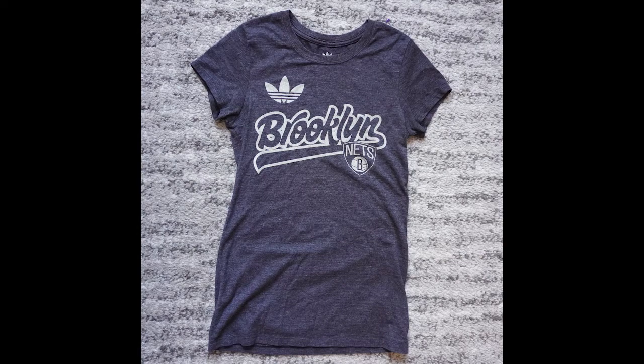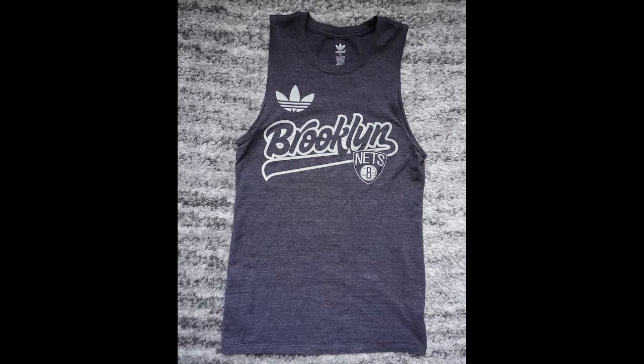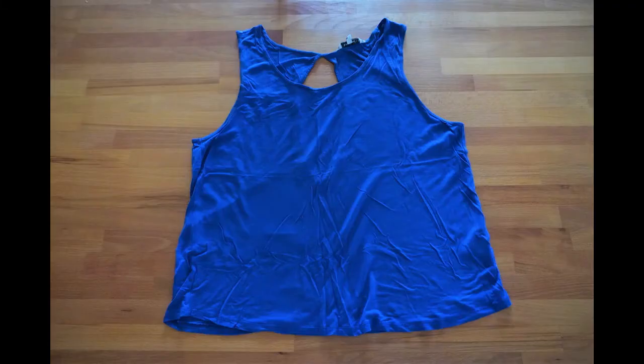If you have a shirt that's too tight around the shoulders or arms, try refashioning the shirt into a tank top. This is a really easy refashion that takes less than an hour and only basic sewing skills. For this refashion, all you need is a tank top that you like the look of, some clear elastic, and a basic sewing machine that has a zigzag stitch.